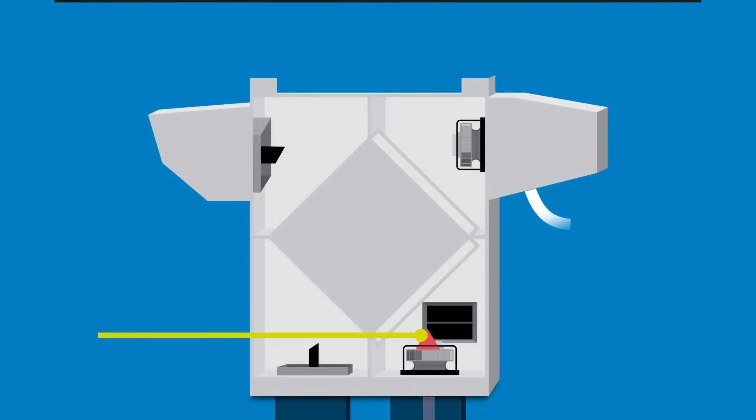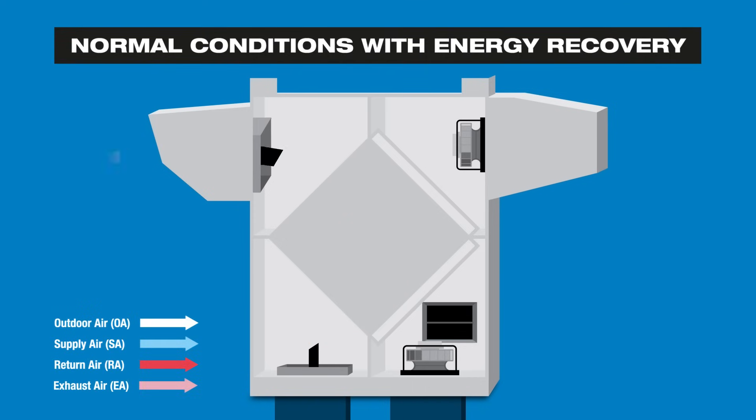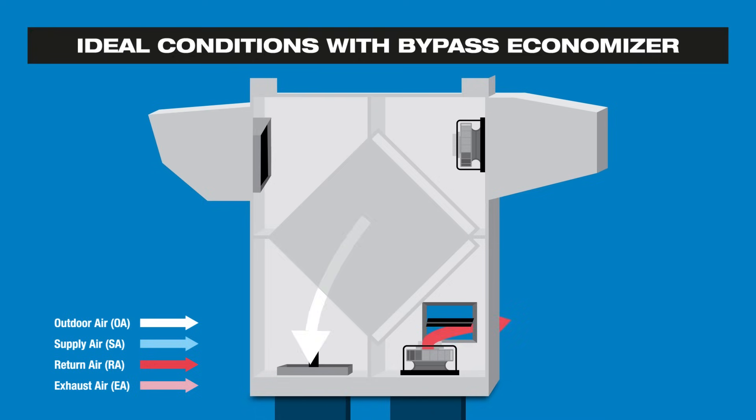When outdoor conditions are ideal, the exhaust damper closes while the bypass damper opens, allowing 100% of the return air to circumvent the core and exhaust out of the back of the ERV.